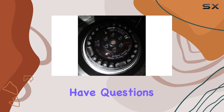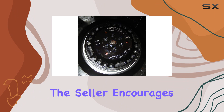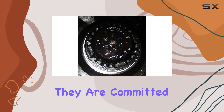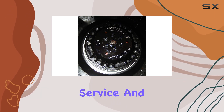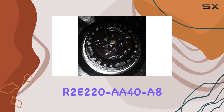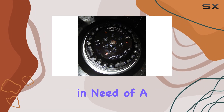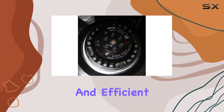Should you encounter any issues or have questions about the R2-220A408, the seller encourages you to reach out promptly. They are committed to providing excellent customer service and will work diligently to resolve any problems you might experience. In summary, the R2-220A408 centrifugal fan is a top-tier choice for those in need of a powerful, reliable, and efficient fan.